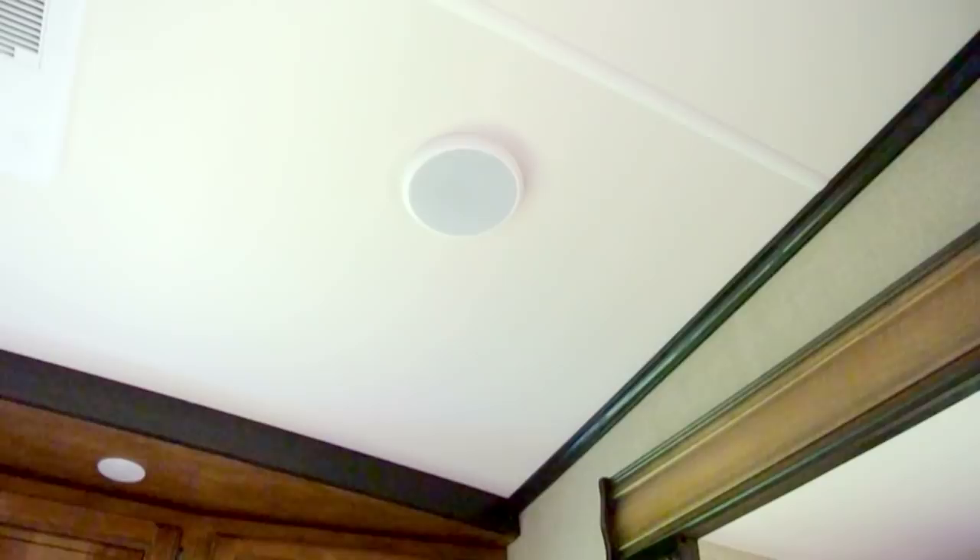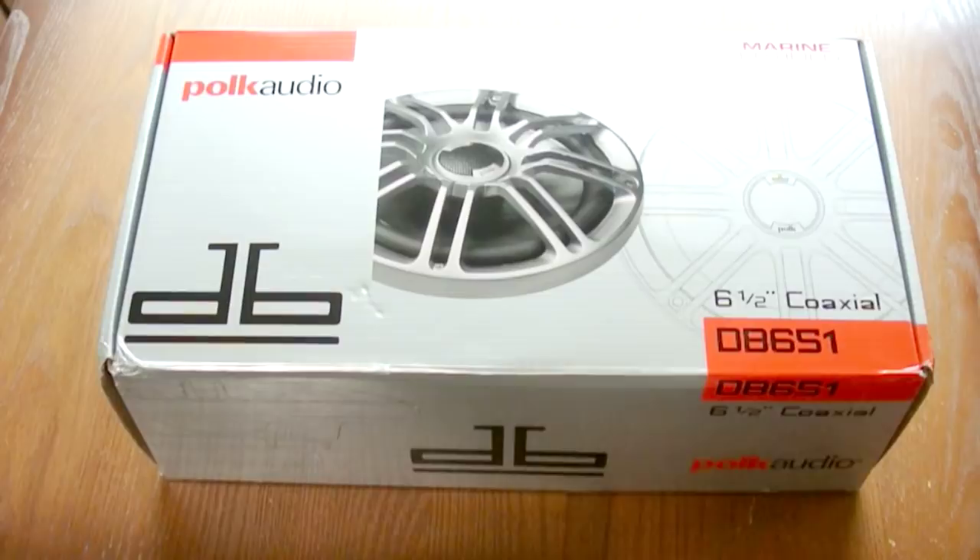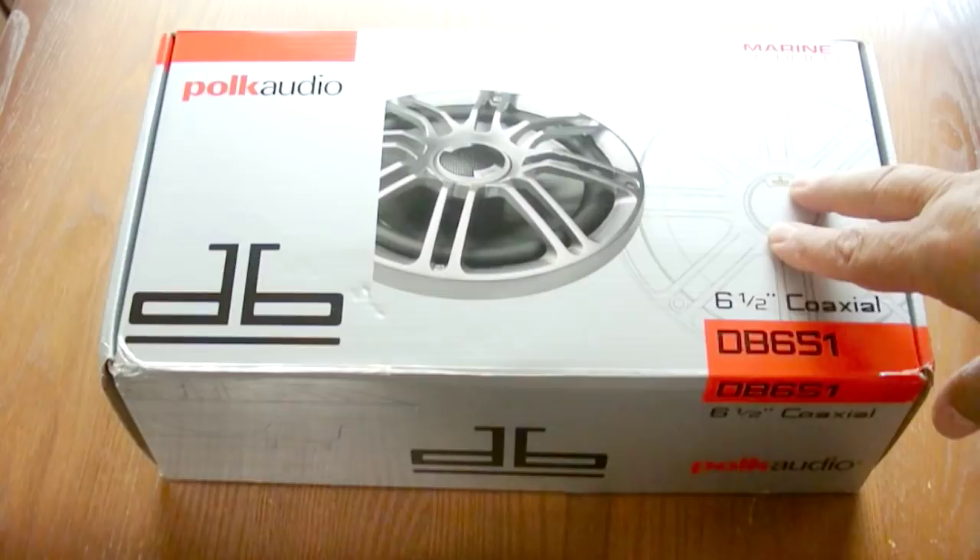This is a project that I've been wanting to do ever since we bought the RV - replacing these awful speakers with something that actually works better. My speaker of choice is the Polk Audio DB651s. I've used these on boats for many, many years. They're not all that expensive and they are marine rated.